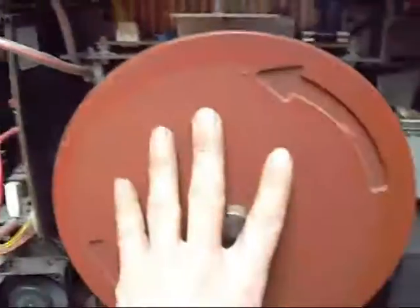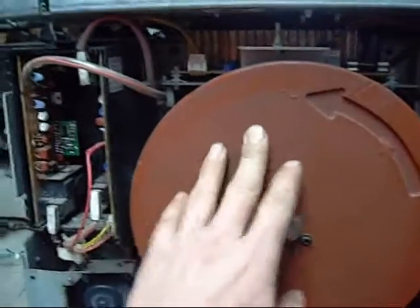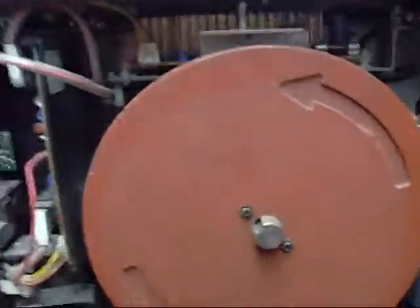This flywheel is connected to the main drum as well. It just helps to smooth out vibration and any backlash in the system — not that it moves that fast, but it still needs it.